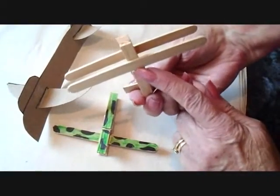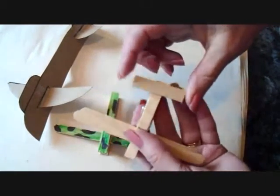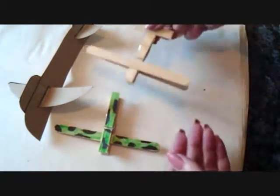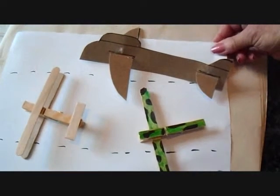For older children, they can use white glue and glue a popsicle stick on the bottom and one on the top. Then just cut a small piece with a pair of scissors and glue that on the back. Then they can again color it as they wish. And there you go — there are three easy airplanes for boys.